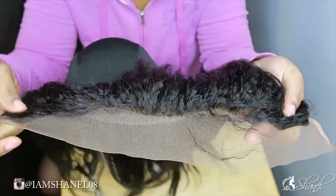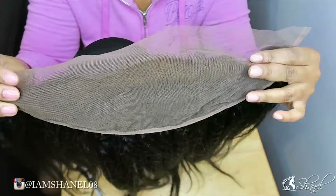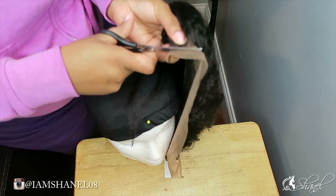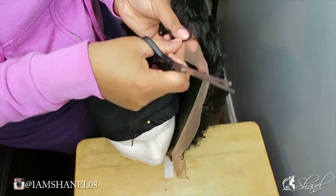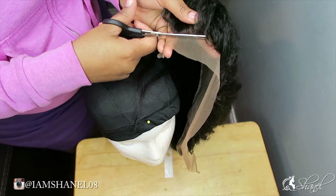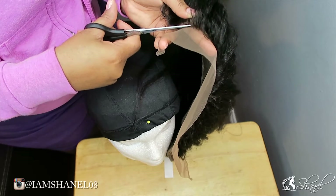This is the lace frontal that I'm going to be using. You can see that the lace is tinted a brown color. I purchased this from bestlacewigs.com and it is the Mongolian kinky straight hair. I believe it's in a length of 16.